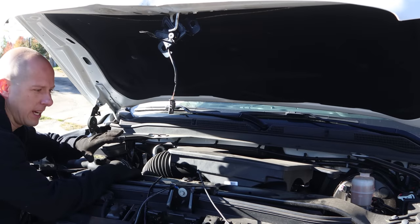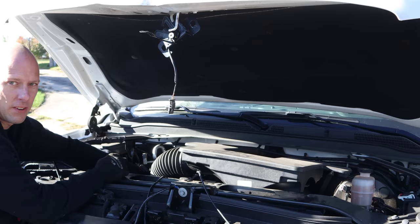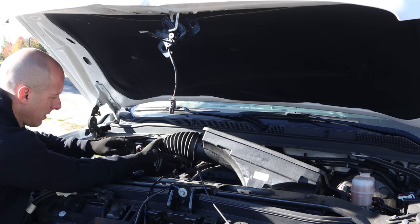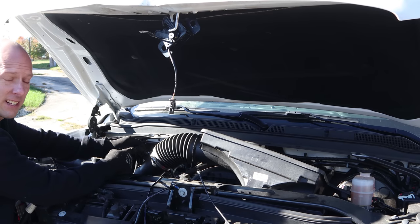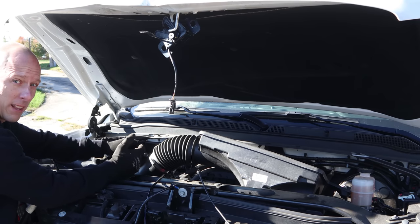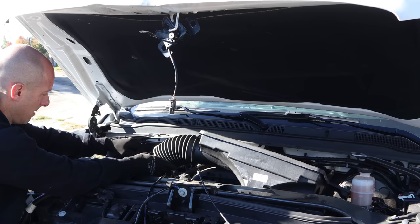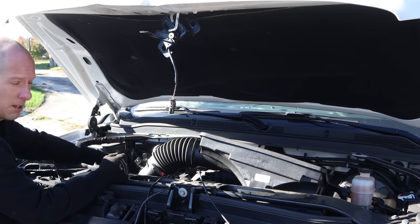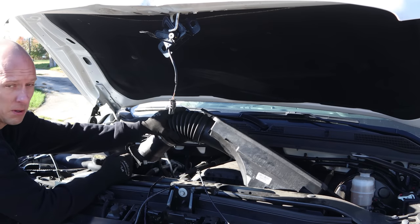There are two common reasons why these things don't start when they get hit in the front end, and both of them have to do with the fact that the air box is off. The first one is very simple: the mass air flow sensor is looking for air going through it. Well, if you're trying to start it, there's air getting into the engine but it's not seeing anything, so it confuses it — it'll usually start and die. That could have been all it is. So in order to start it, pretty simple — just disconnect the mass air flow sensor and it will substitute the values using the MAP sensor. It'll start and it'll run. Pretty simple fix.